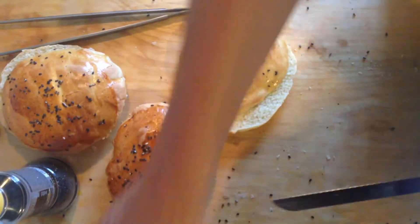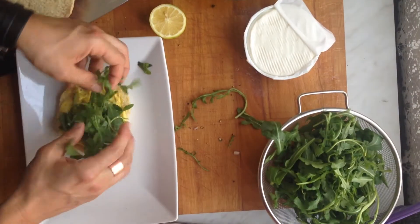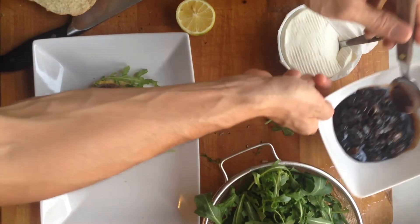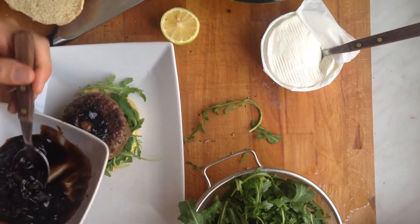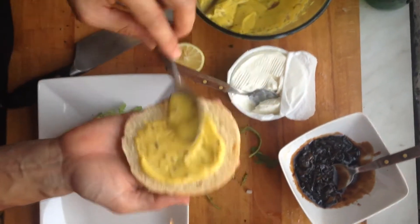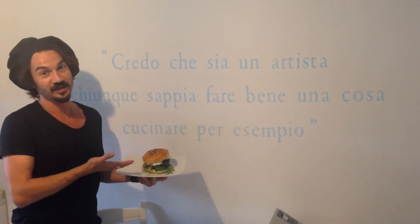Ovviamente la differenza la fa anche il pane: questo pane l'abbiamo realizzato in casa; il panettiere guiderà delle valide alternative. Parliamo della maionese al pepe, un po' di rucola, qua la nostra carne di manzo allevata in collina, poi un po' di composto di cipolla, l'aceto balsamico non poteva mancare, lo squacquerone, il prosciutto di Parma, chiudiamo con un altro po' di maionese. Voilà, ecco qua il nostro hamburger Romagna style pronto.